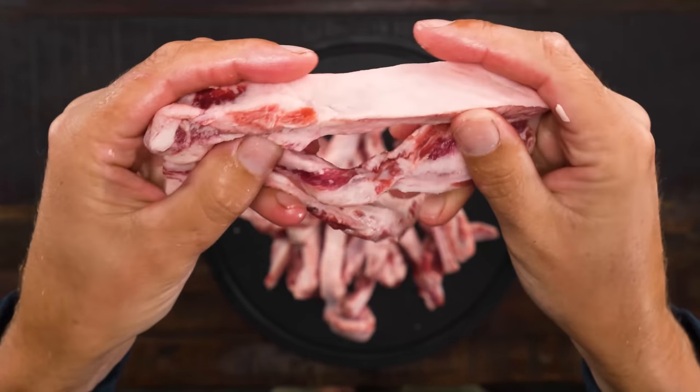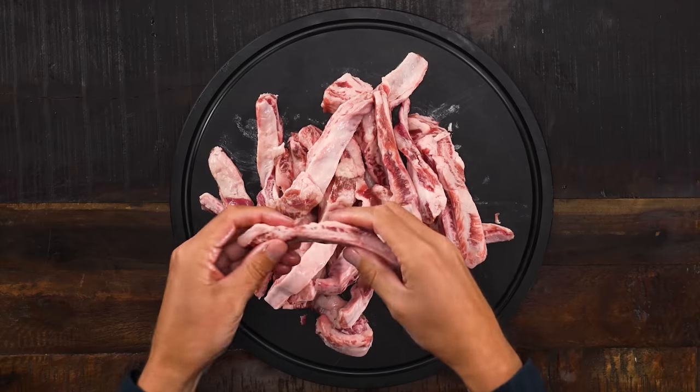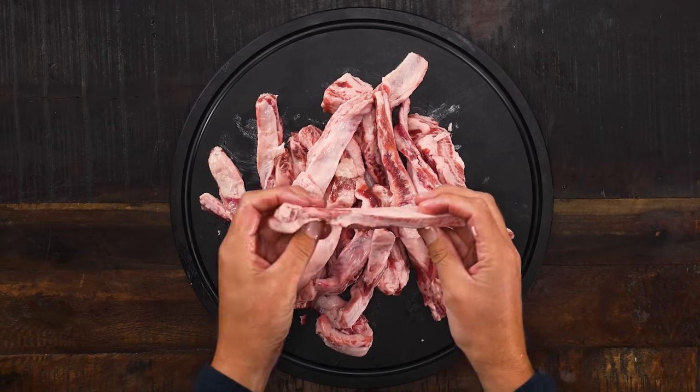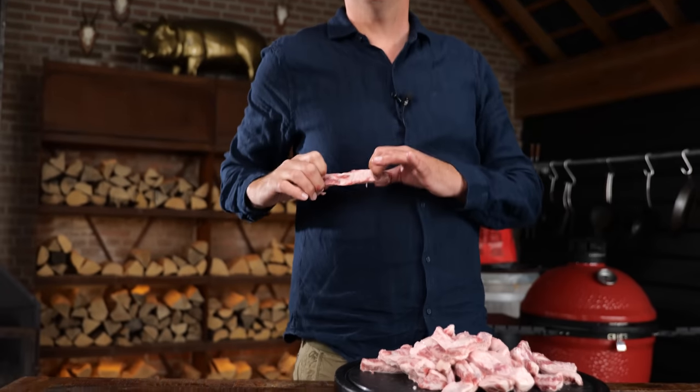These are pork scraps, which means they normally get turned into minced pork — for instance, for the 50-50 minced meat. But now we're saving them and turning them into something delicious. Can you guess where this comes from? The ribs. In between the ribs there's a little bit of meat, and that's this. Don't tell anybody about this, otherwise the hipsters will run away with it and turn it into something very expensive. But for now, we got them cheap — all to ourselves.